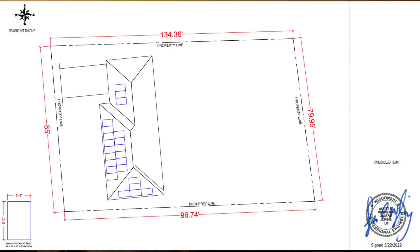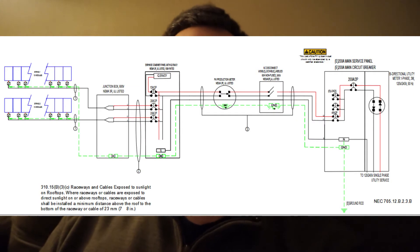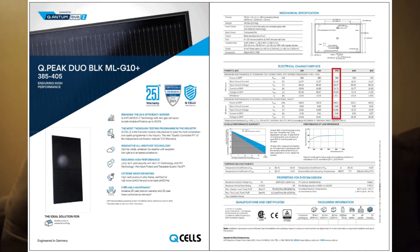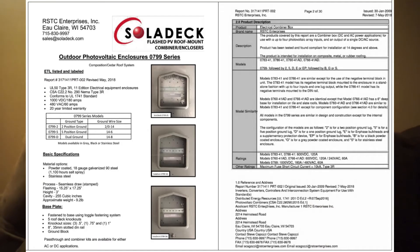They drew up the engineering plans. I'll share some screenshots but not too much since they're marked confidential. Basically it shows how the panels will be on the roof, how the wiring is laid out, and they also include brochure-type information about the individual components — the panels, the racking, the junction box, the microinverters, all that.